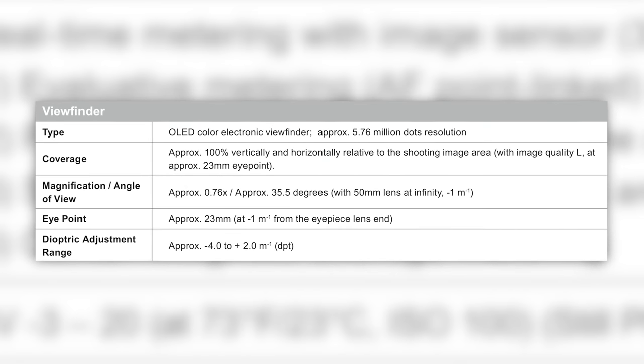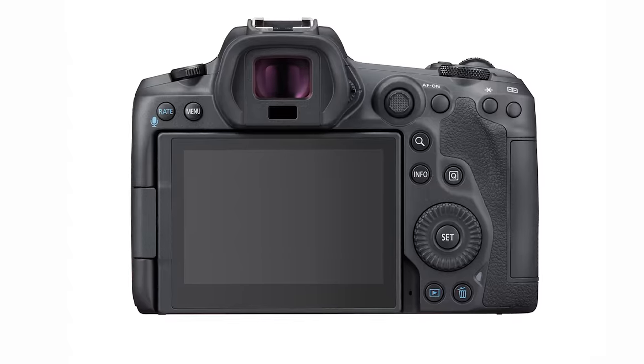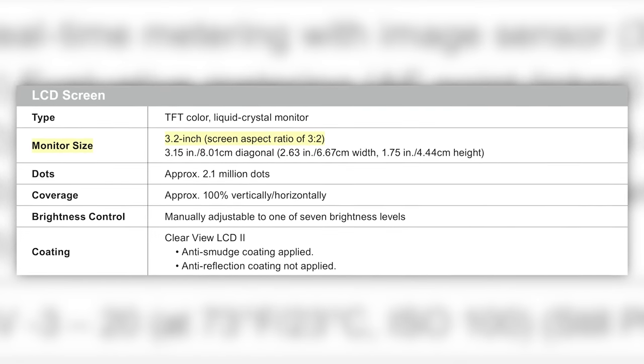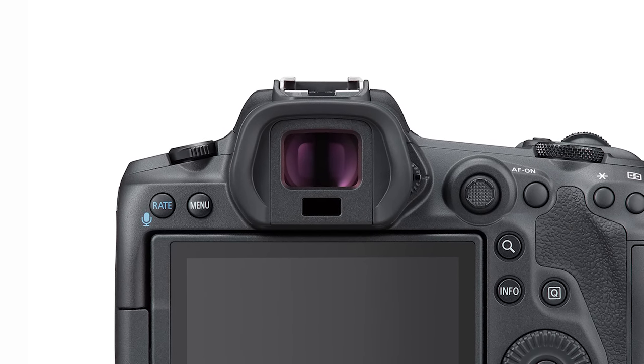You will have a 5.76 million dot EVF with 120 frames per second refresh rate. On the back of the camera there's a 3.2 inch 2.1 million dot vari-angle touch screen. Nobody can complain anymore that this can't be a vlogging camera because it has a vari-angle screen and a very nice electronic viewfinder.